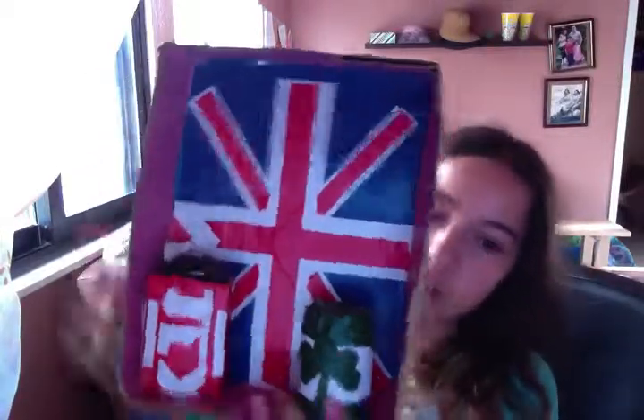Hi, so today I'm just showing you this little key thing, more of a direction organizer, I'll call it, from my locker.